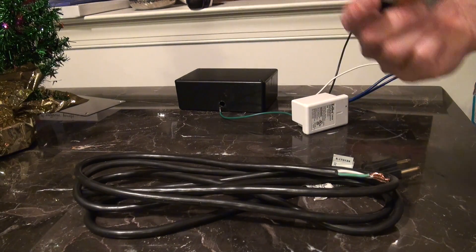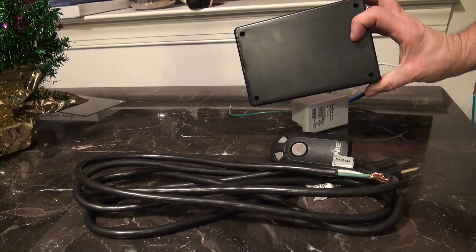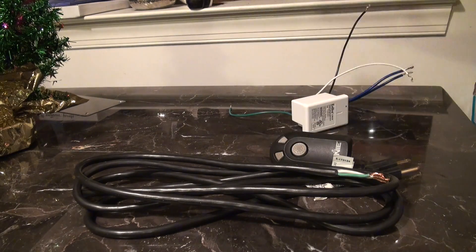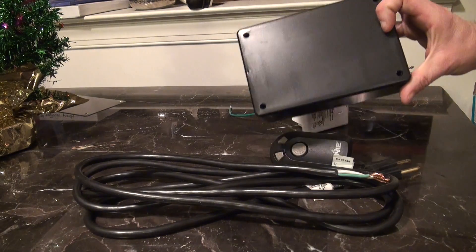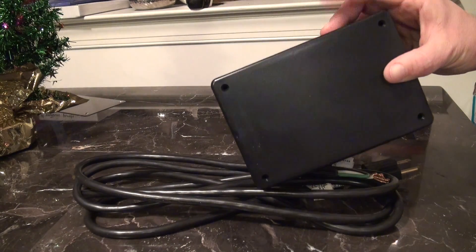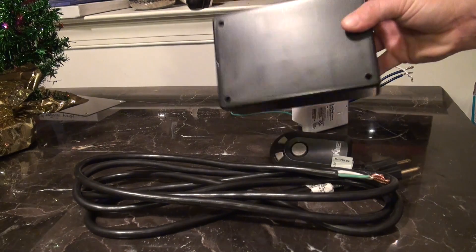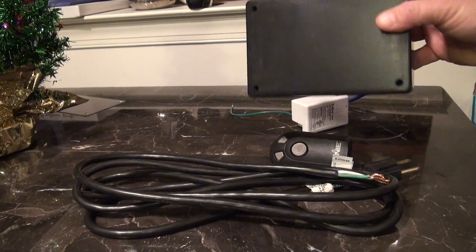The advantage to this, in my opinion, is you're going to have everything located in a little tiny project box. You can throw this box anywhere into any outlet in the house. So if you ever have to reset the controller or anything like this, everything's right here in this box. You don't have to get on a ladder. You don't have to get up to the garage door opener itself. Everything's contained right here.